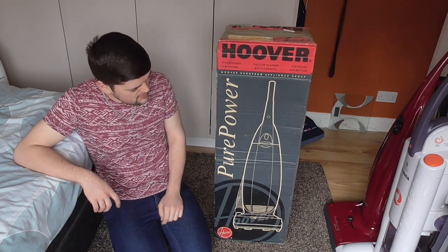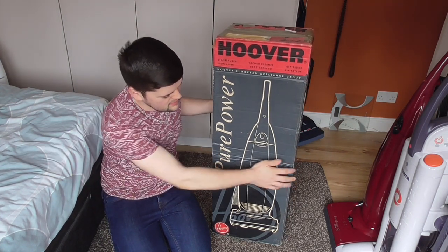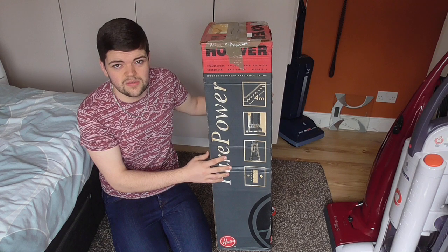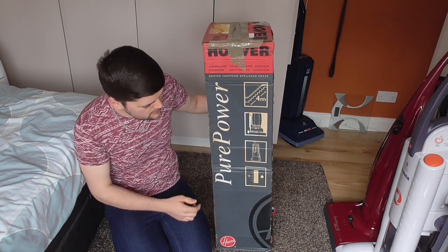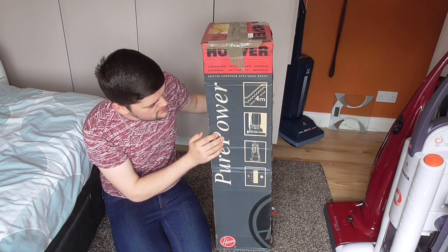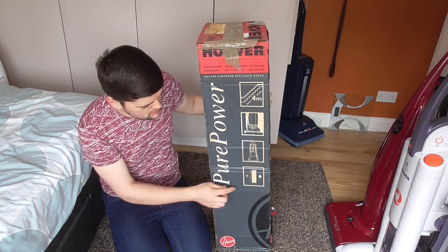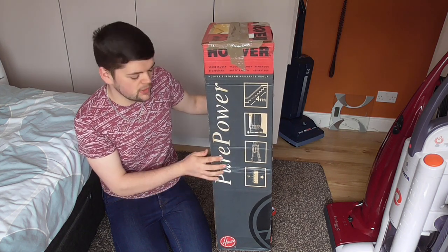But here's the box anyway, very 90s looking. As you can see on this side, it's the same on all sides. There's only this side and the front of the box that have a different picture on. On this side here you can see it tells you it has a 4m hose, edge cleaning, tool storage and good filtration — I'm assuming that's what that means — and the lovely original Pure Power logo.